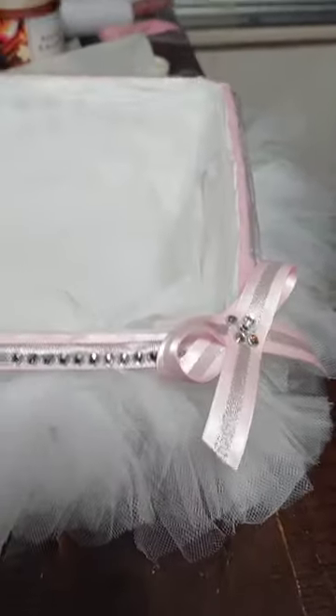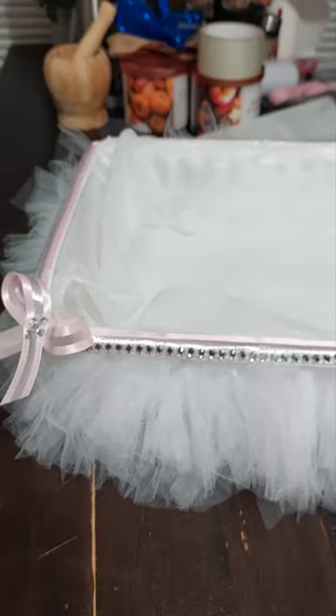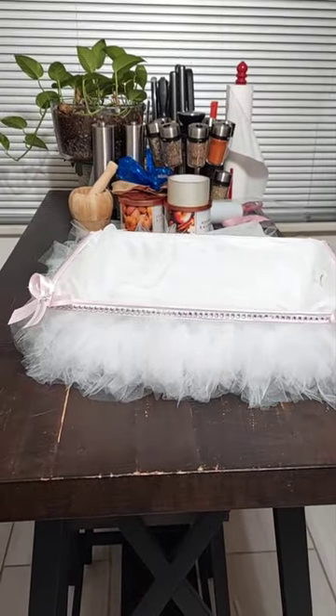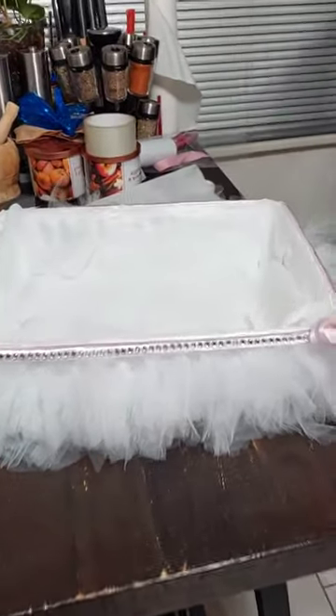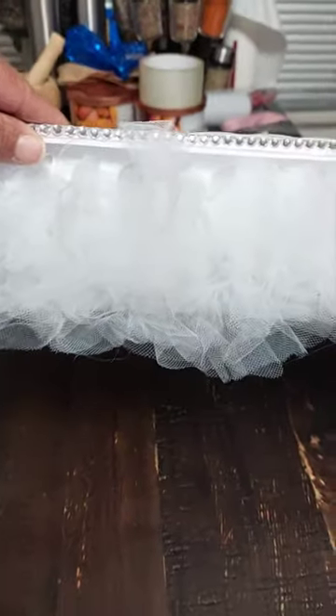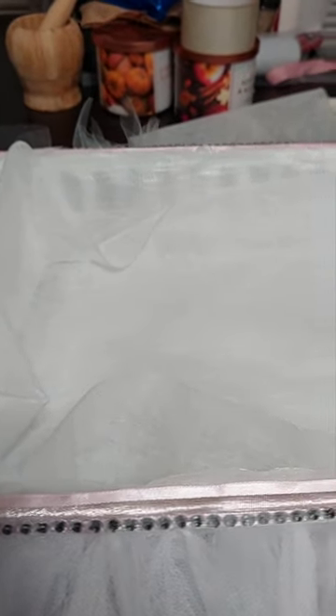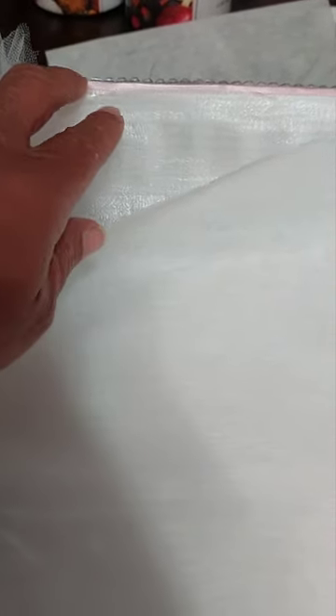And made a bow on the edges — the two edges. I could go ahead and make it on all four, but I think just the front is good enough. Then I went in because you can kind of see through — you don't want them to be able to see through the basket — I went in with a pure white backing and placed that down.